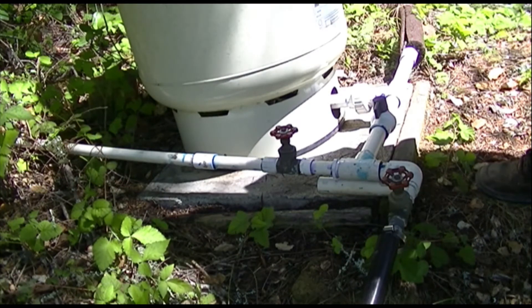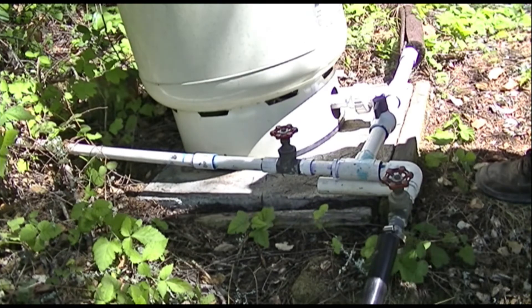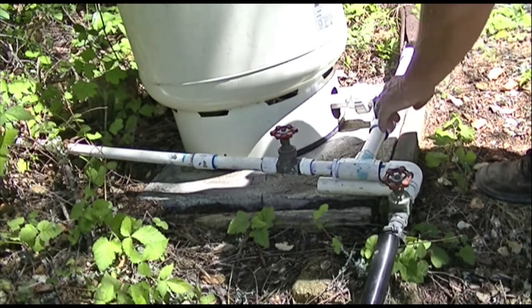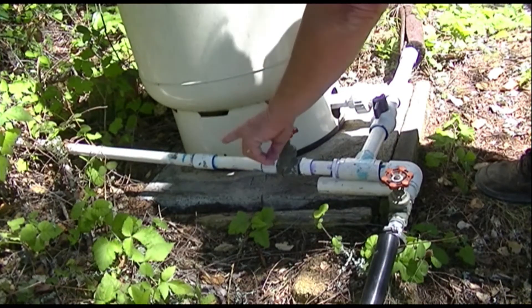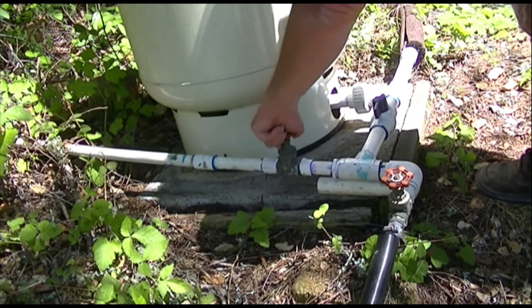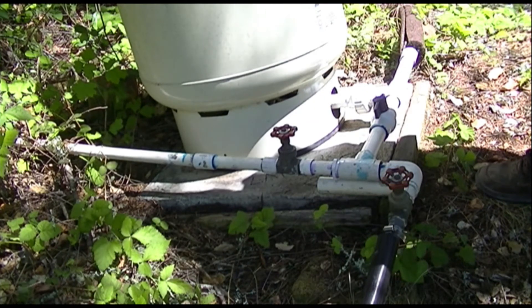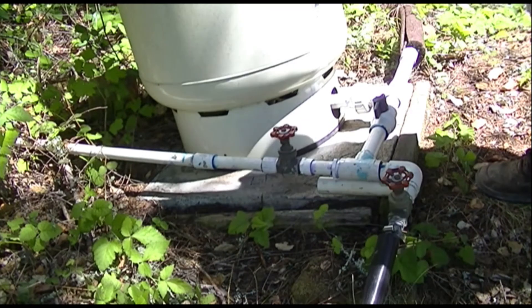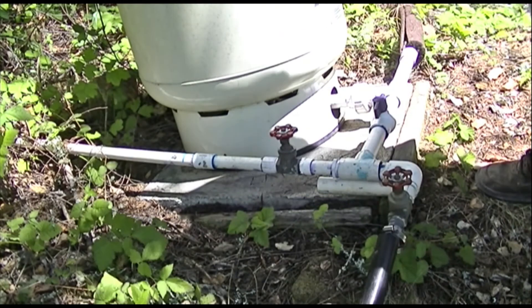If you have a well and a pressure tank and no gravity tank, what you're going to do is put a T in here and run your feed line from your tank down to this T and have a means of turning it off and on, so that you can decide if you're going to draw from the tank or draw from the well. Simple, and of course, it won't break.